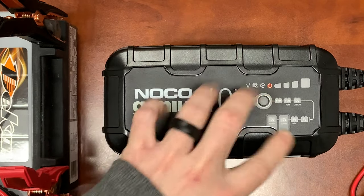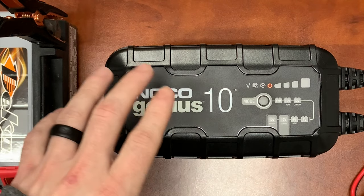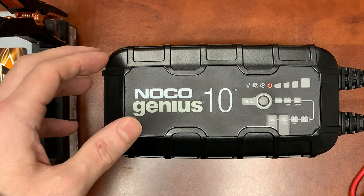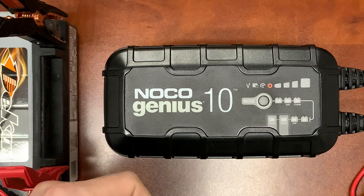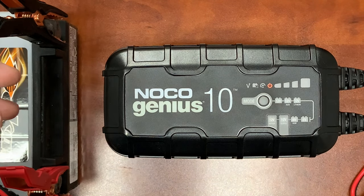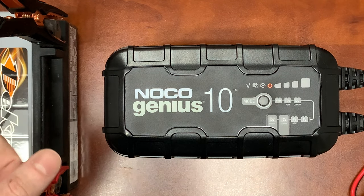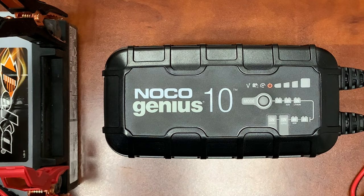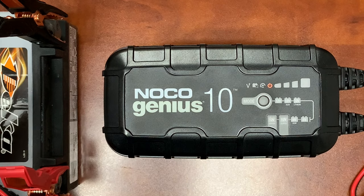The last mode is repair mode — pretty much the most advanced mode, and the one we use the most on the Noco chargers. It's a battery recovery mode for repairing old batteries that are idle, damaged, stratified, or sulfated. It's been one of the flagships of the Noco series for us. We've had very good luck bringing back extremely old or sulfated batteries, rejuvenating them, getting that active material going again, and bringing them back to life for another couple of years of service.